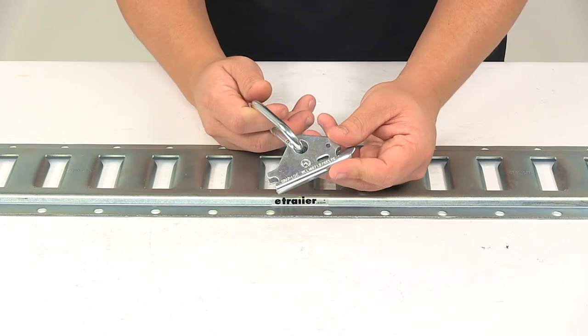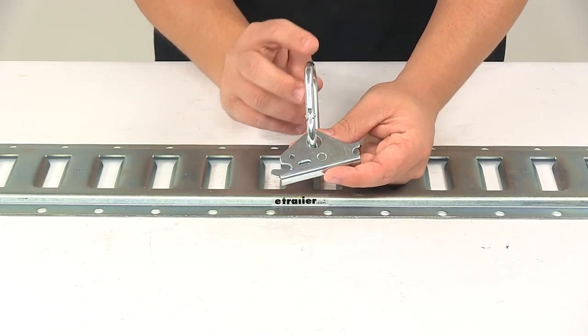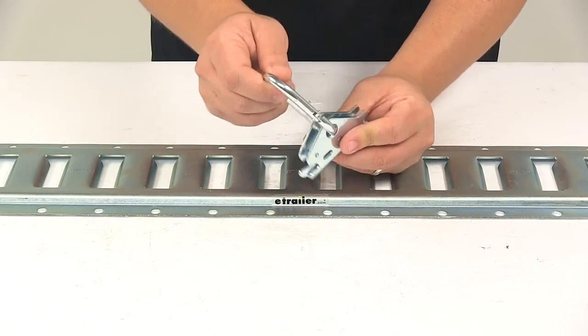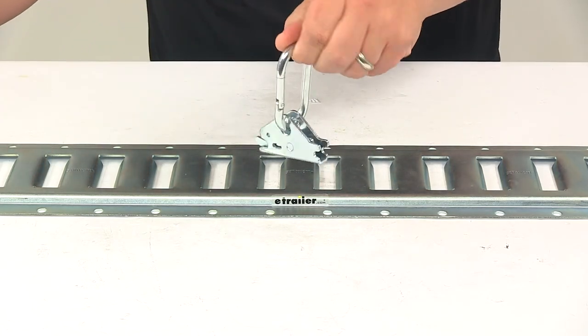Please keep in mind that tie-down anchors must be chosen according to their safe working load limit, so the weight of the secured cargo must not exceed the combined working load limit of the anchors being used. That's going to do it for today's look at the Snap-Lock E-Track fitting with the included carabiner clip.